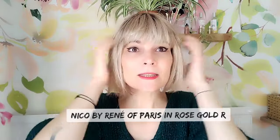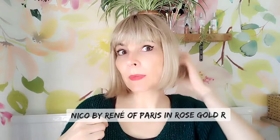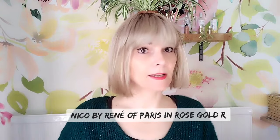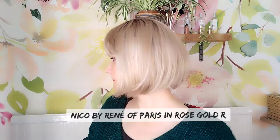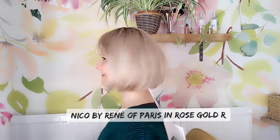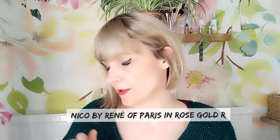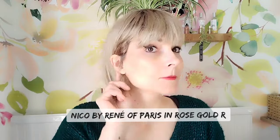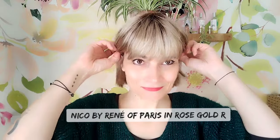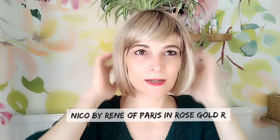You can see it's a fringe, it's a chin-length bob — on me it's a chin-length bob — and you can really see how low-density it is. It's a very cool style, I think it's great for every day. You can see how easy it is to tuck behind the ears, and you can move the fringe slightly to the side if you wanted to.